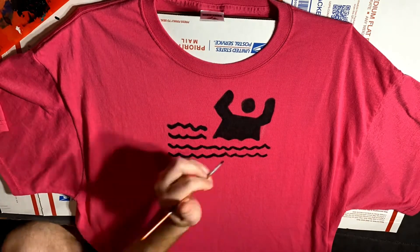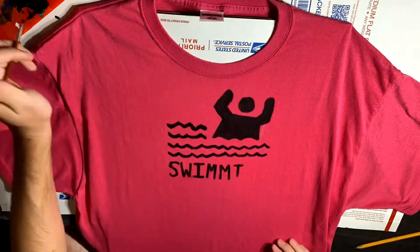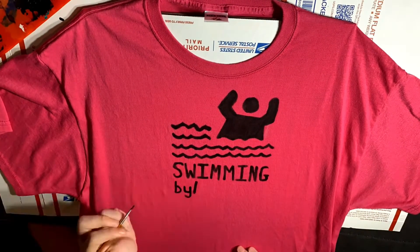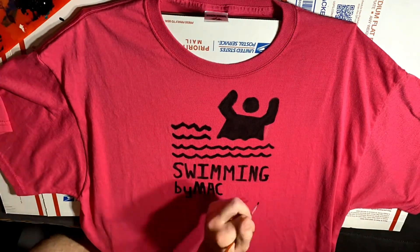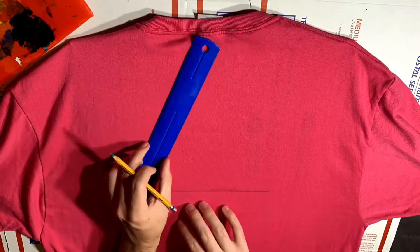After finishing adding the waves to the front, it was time to add the text to the shirt, that being — and I quote — Swimming by Mac Miller. I tried my best to measure it out, but I still ended up squeezing it in at the end, but it came out just fine. Then after adding at least three layers of paint to each part, it was time to move on to the back.